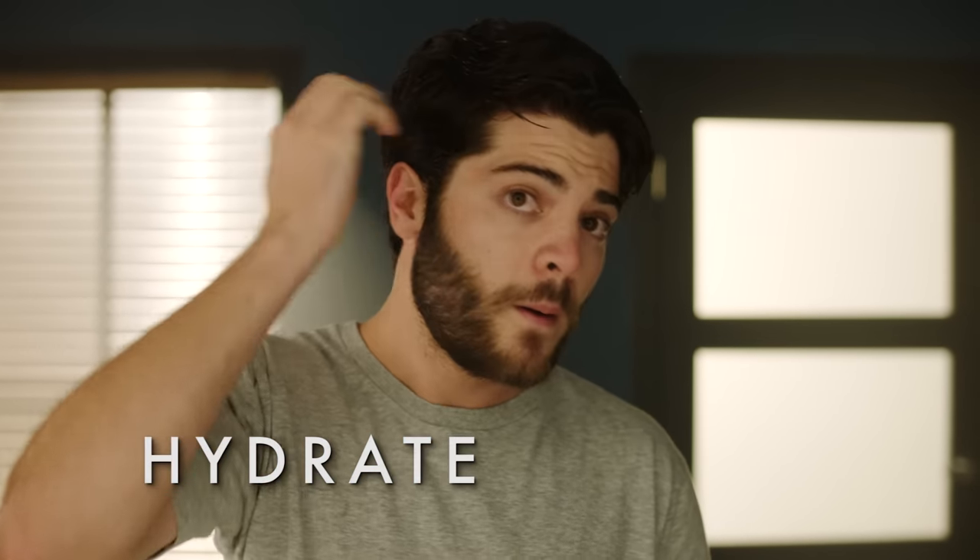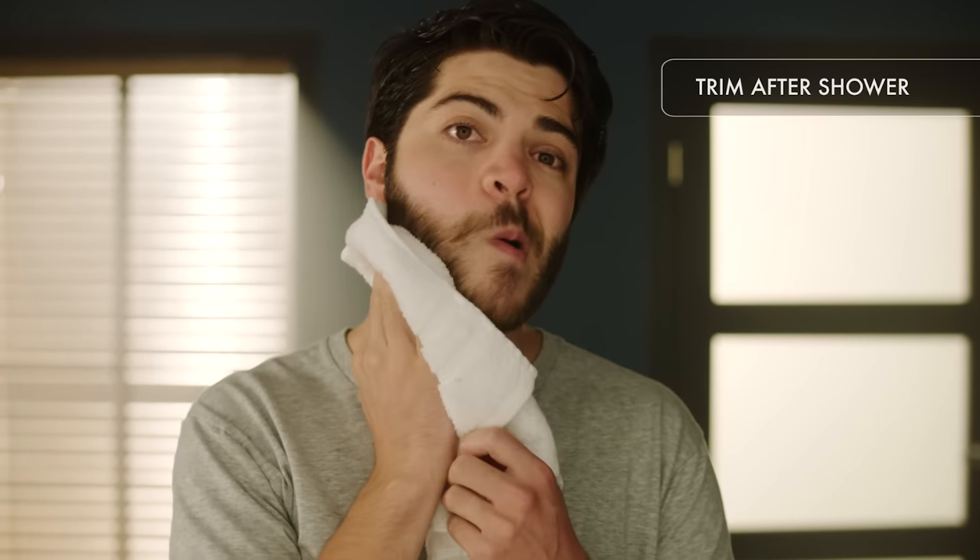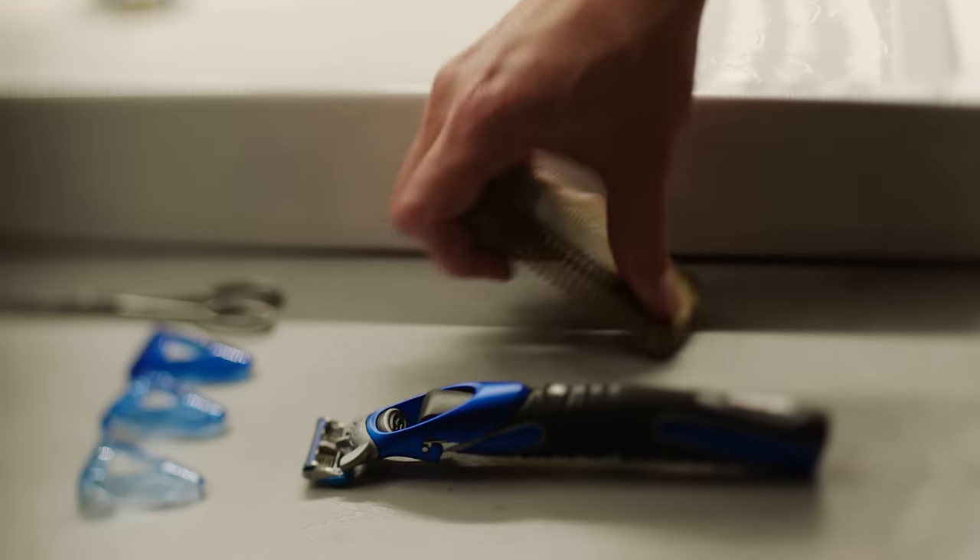The ideal time to trim is after a warm shower. Hydrating softens your hair, making it easier to cut. Pat dry before you start, then brush out your beard with a comb to detangle knots.